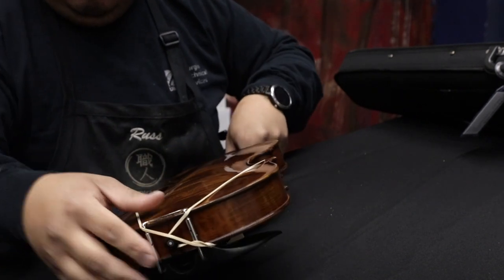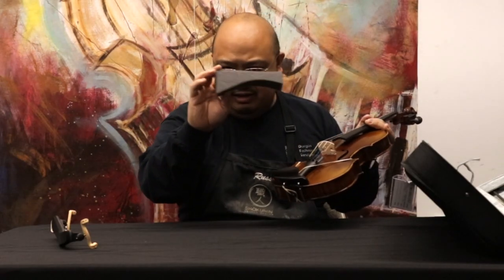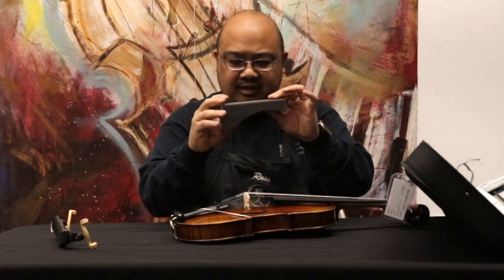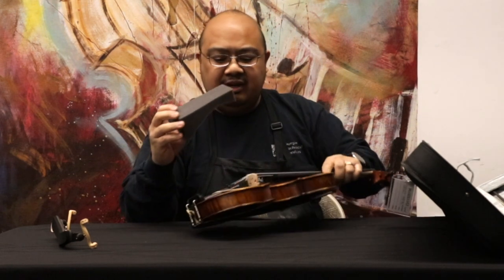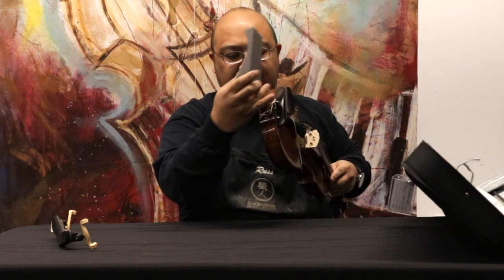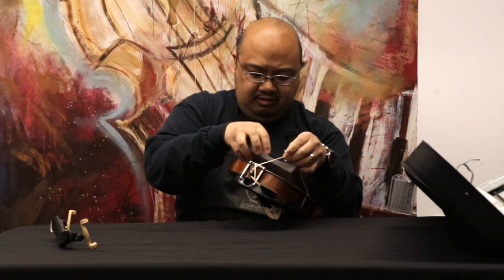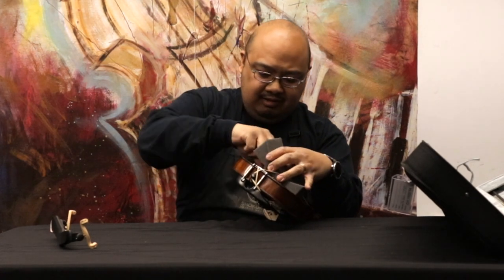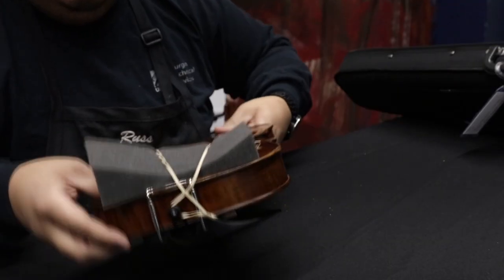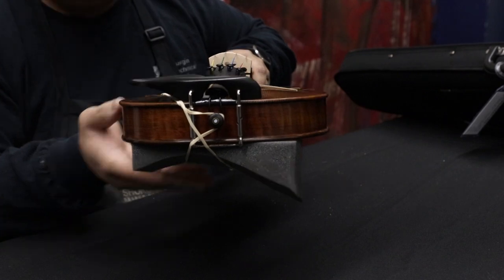Then you'll take your shoulder rest. These foam ones — there's usually a thicker side and a thinner side, as you can see. What you're going to do is take the thicker side and put it on the bottom, the opposite of your chin rest. All you have to do is pull out the rubber bands and pop that right there, then scootch it up close to the bottom of the violin, and you're ready to play.